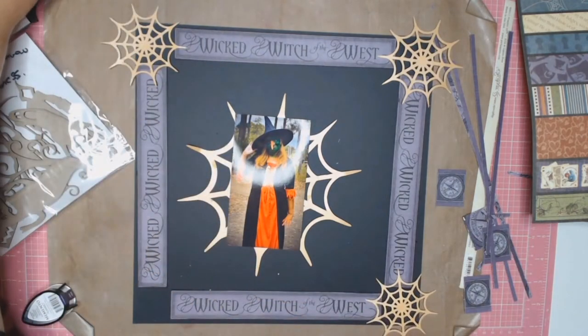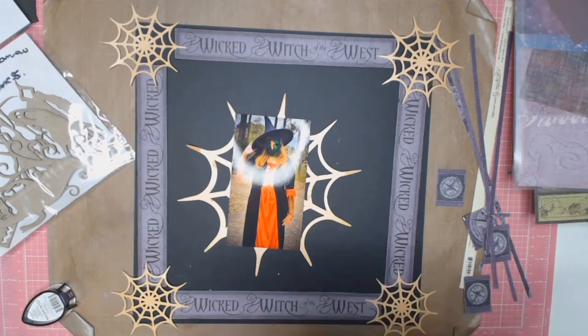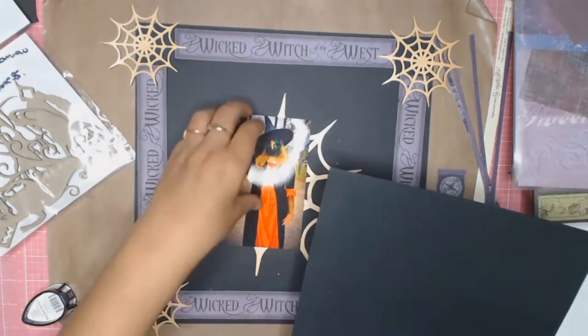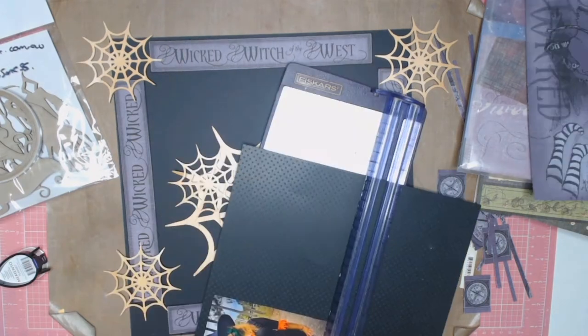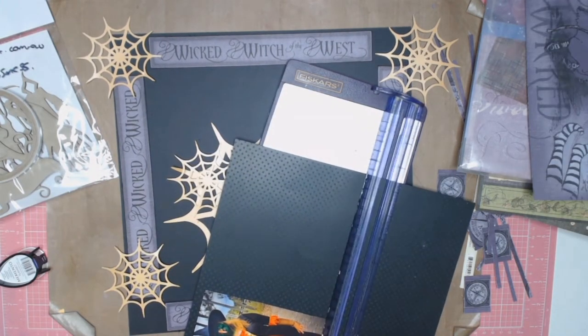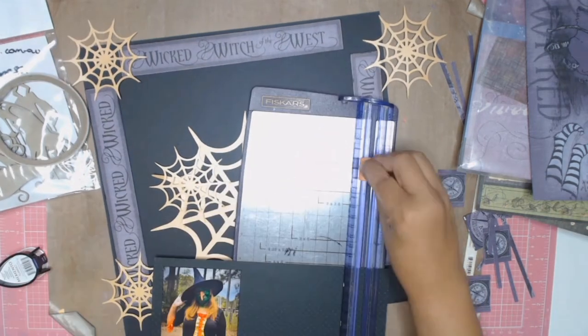The spider webs I end up using on all four quarters because I like how that looks. At this point I have no idea where this is going, so I'm just playing with a few ideas. The big spider web in the center doesn't work, so I'm going to back my photo on this black cardstock scrap piece I had in my stash — that will frame my photo.